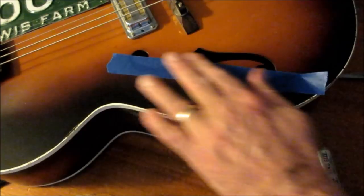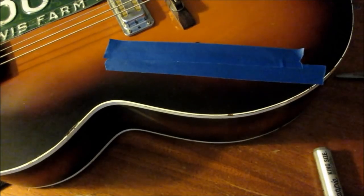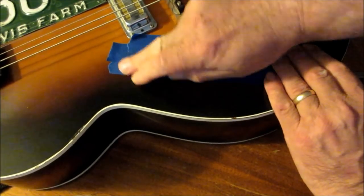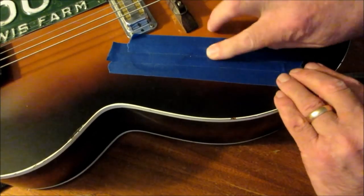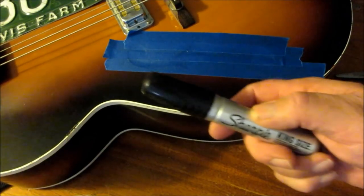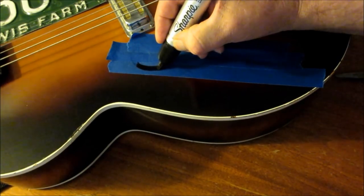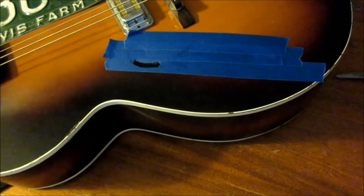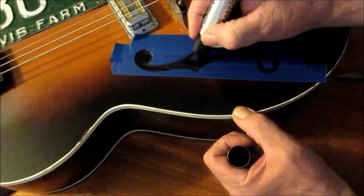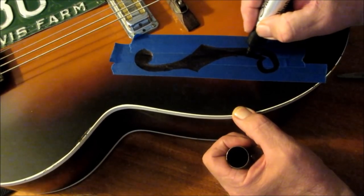I'm going to take this painter's tape and put a strip there, and one there, and a nice one there just like so. Then I'm going to push this down where I can see the shape of the f-hole in the tape. Then I'm going to take a sharpie and go right along the edge with the chisel side like so until I trace out this whole f-hole. You can feel when you're in the f-hole because there's no resistance, but as I go down and do this the whole thing is filled in.